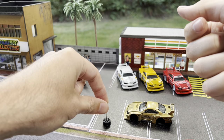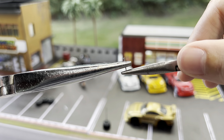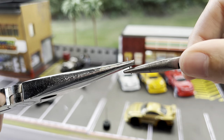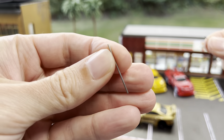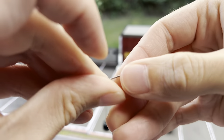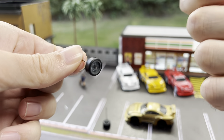So we'll do one more just to get both axles ready. Here I got the keeper and needle nose, and just give a nice little bend — not too much. And we have our other empty axle. Throw it in, throw another wheel on, and there we go. So both axles now have one wheel on each.